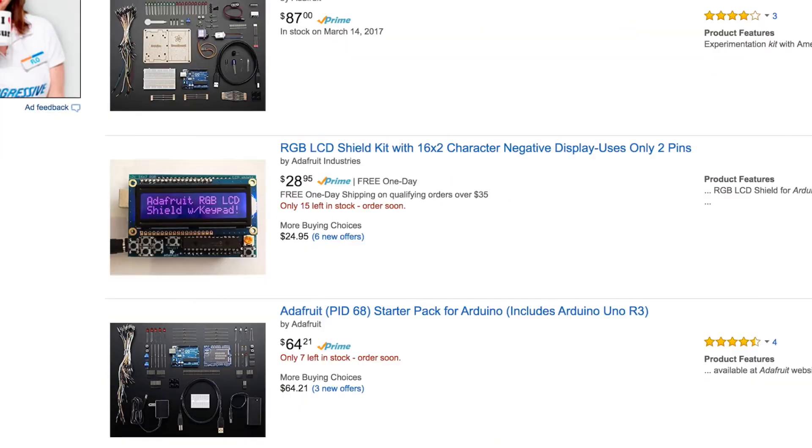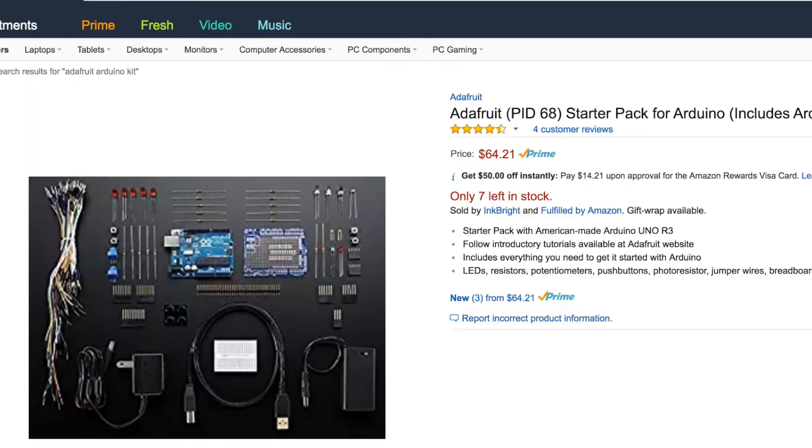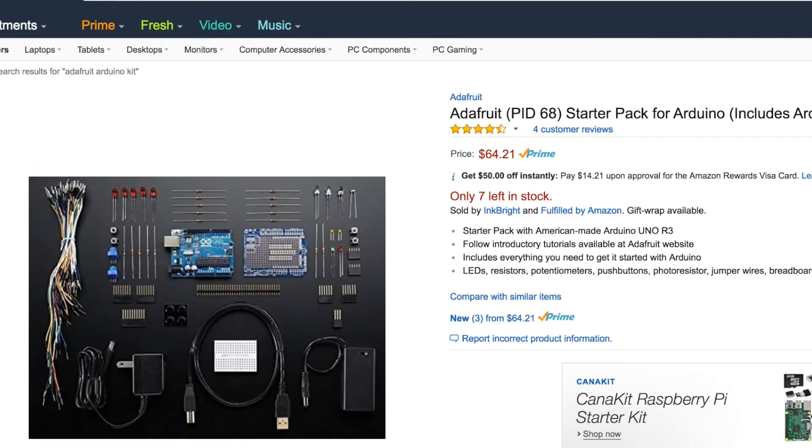This is going to be an intermediate video, so if you're at Arduino Square Zero, here are three things you can do to catch up. First, buy an Arduino starter kit, which costs about $80, but it'll keep you busy for a couple months, so it goes a long way.